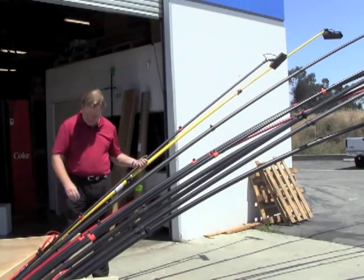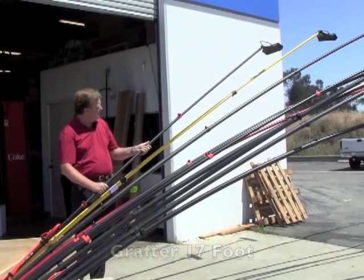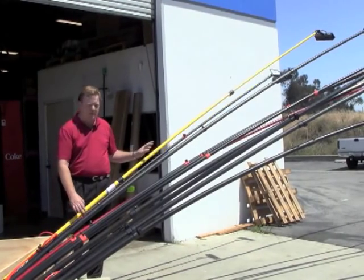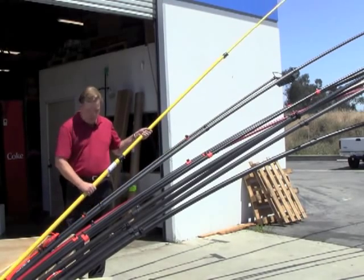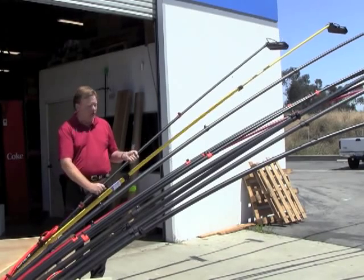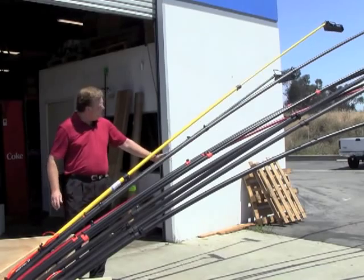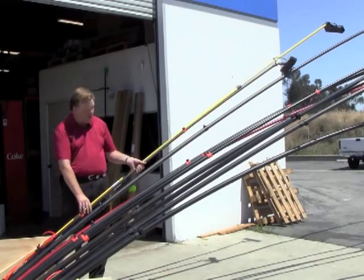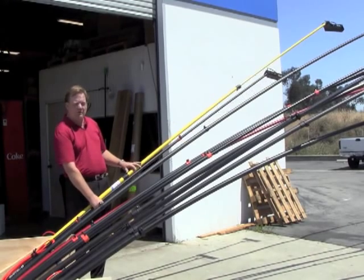Next to it here is a 13-and-a-half-foot extended reach called a Grafter 17 for its reach height. It's a lightweight pole — way lighter than this 18-foot when you hold it. Not quite as long of course, but smaller, easy to maneuver, and has a bit of flex to it. But for the price, it's a great pole and really pretty stiff for that.